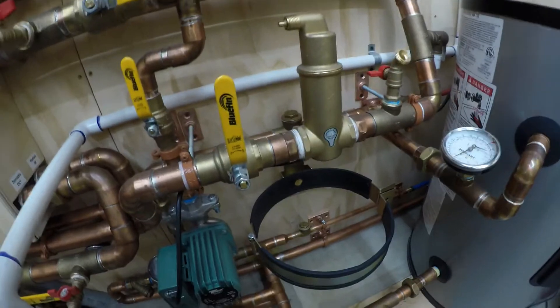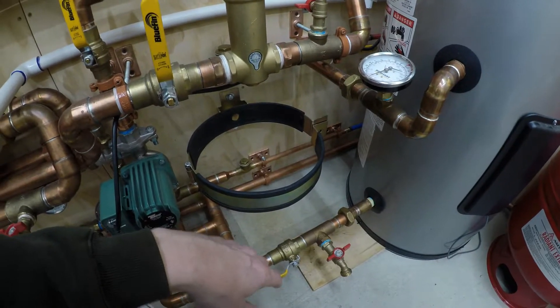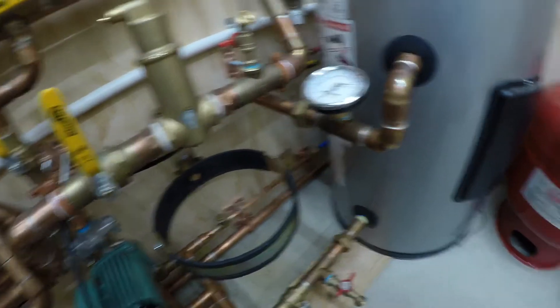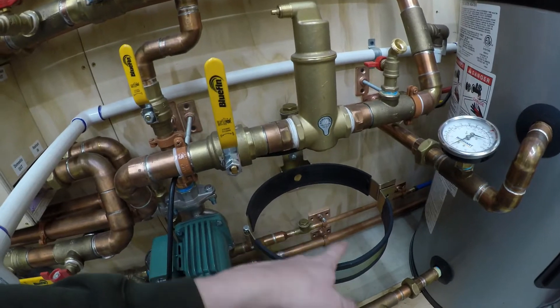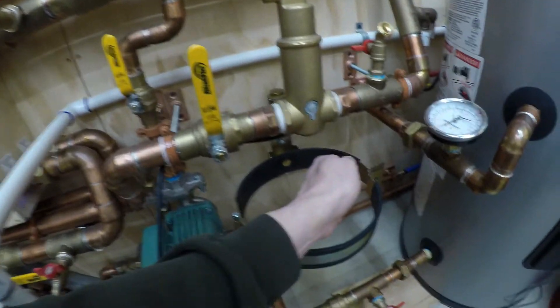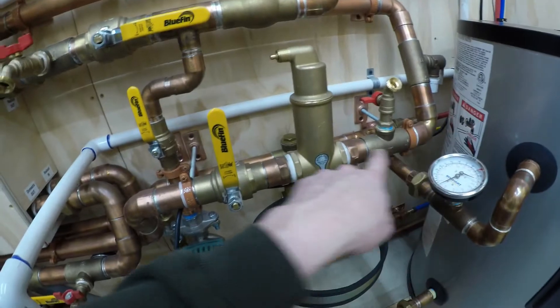I ended up getting rid of the original expansion tank — it was too small for the system, or I think it's going to be too small, and I didn't want to risk it. I purchased a bigger one, which unfortunately won't fit here. I also had an EX-30 but what I really need is an RX model because I'm going to have glycol in this system. I'll probably come down out of here and use a stainless braided hose to go over to the tank with shutoffs. That's actually better because the way I had it before I really didn't have a way to isolate the expansion tank — now I can just shut it off with a valve, change the tank, fill it back up, and I'm good to go.